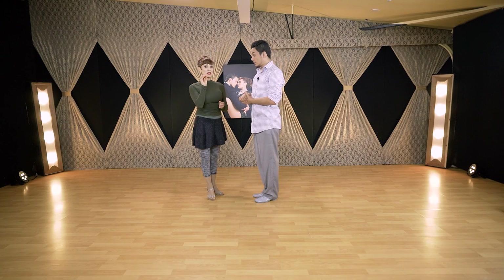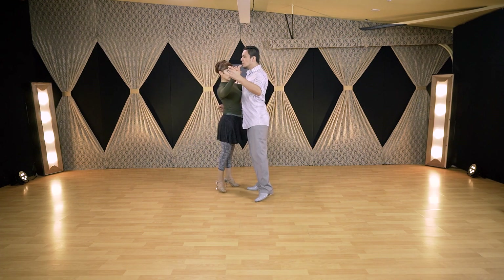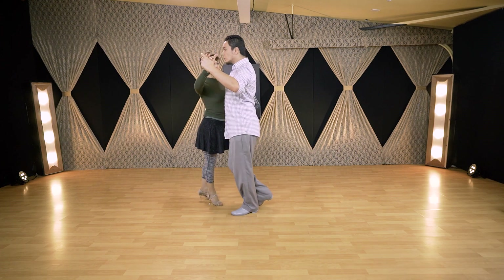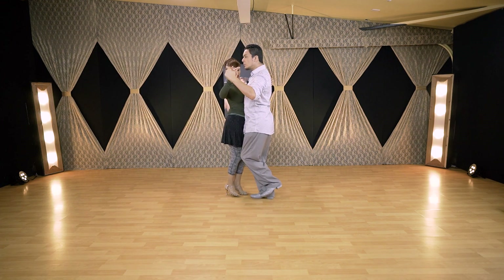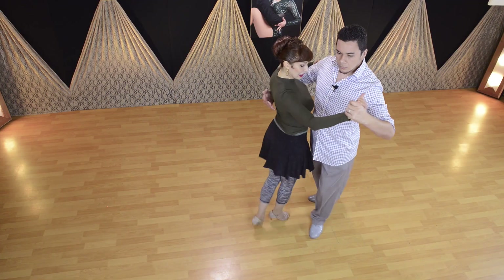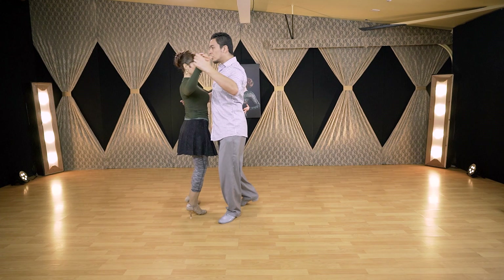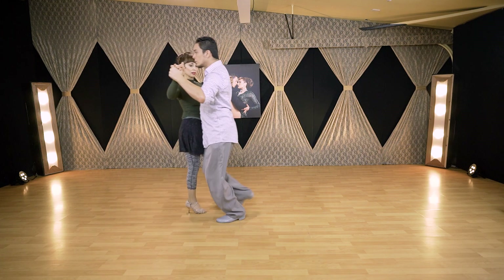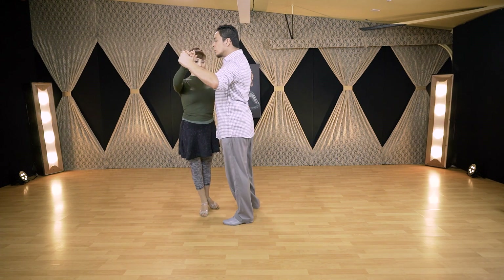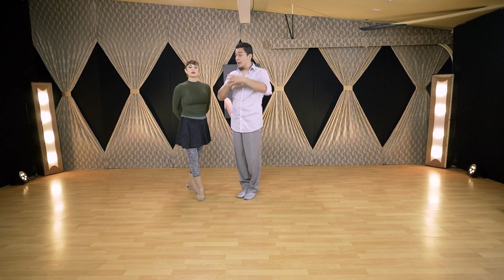Now let us show you in detail the difference between one move and the other. My back step gets a different direction from the lead. So if we do the first one — the left leg goes straight back. Now let's do the second one on giro — rotating — and the left leg goes back in a circle around the leader. One more time: this is the difference. One is straight. The second one — wait for the pull — and I go around.